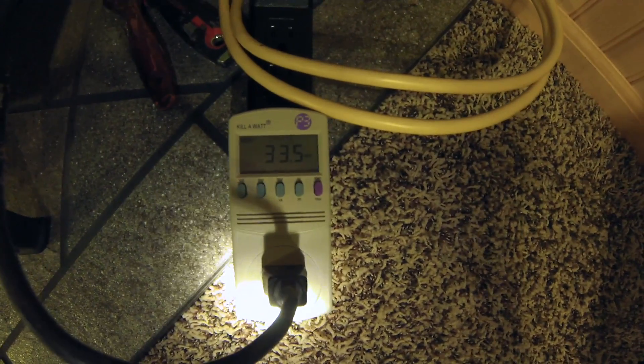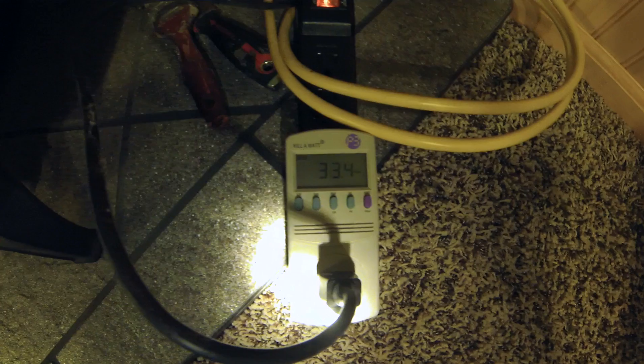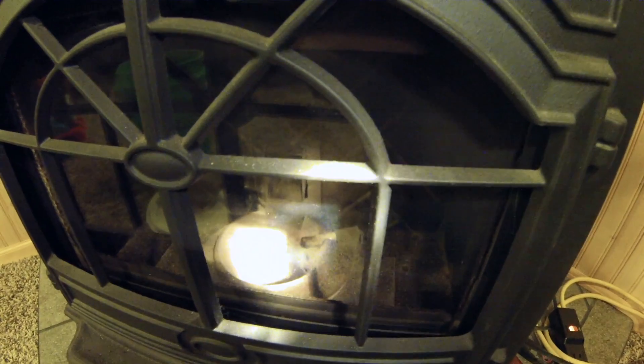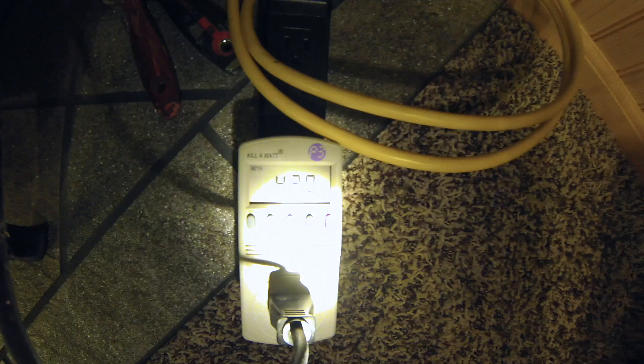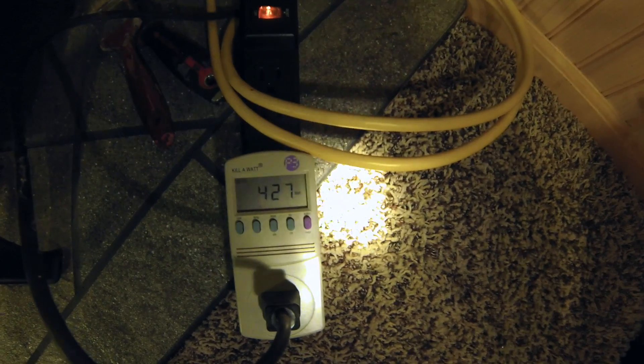I've got everything set up here. I just plugged the unit into my kilowatt meter, and a fan kicked on — it must happen any time you unplug and then plug back in the unit. Let's go ahead and fire it up. I'll make sure I'm on the highest heat setting, and I am. I'll flick it on, and the pellets should start dropping — which they do. That'll go for a bit until it heats up enough to start a flame. Interesting to note: the wattage jumped up to about 430 watts, and that's without any exhaust fan running.